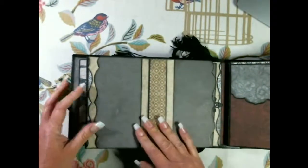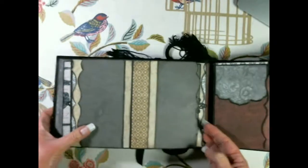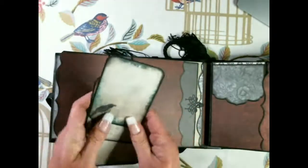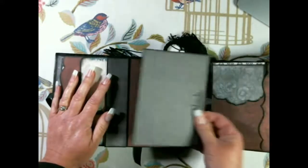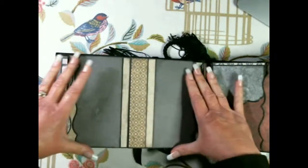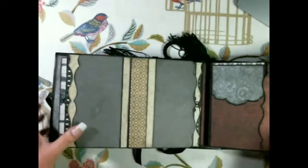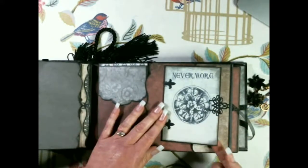On the next page there's a flap with a tuck spot. On the other side there's also a flap with another tuck spot containing some little cards, plain on the back. On this side there's a pocket with a tag, plain on the back. The whole section here is basically one large belly band and it holds a tag that goes the full length of the pocket.